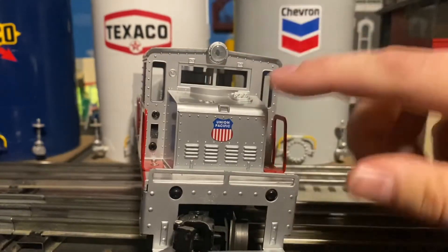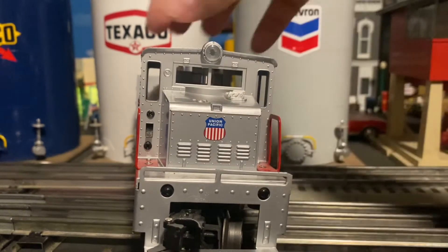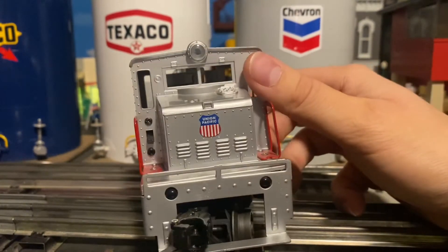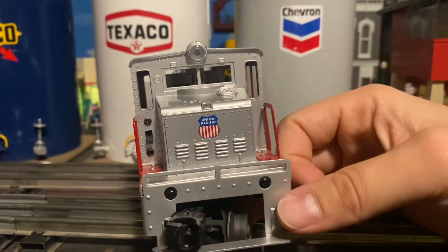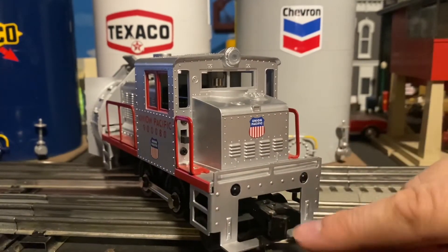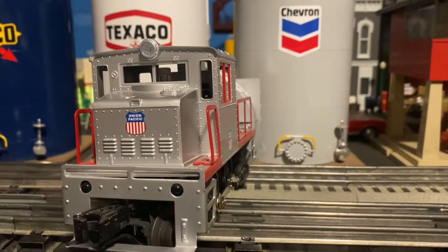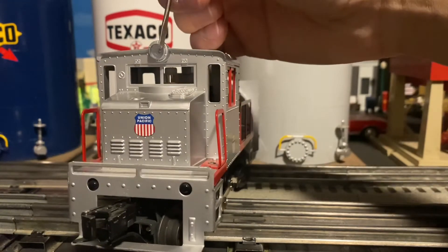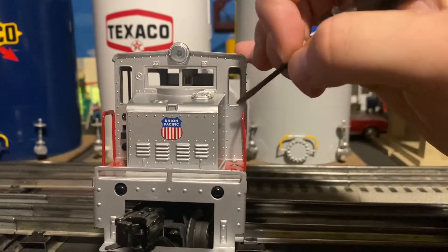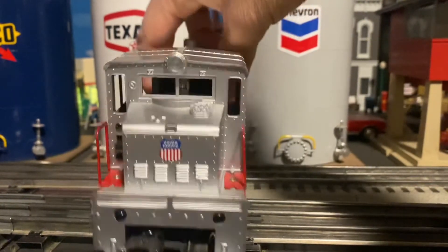Moving along to the back, we have another Union Pacific decal along with an on/off switch for the reversing unit. We also have a coupler in the back, which is of course a metal coupler — very nice to see on any Lionel engine, not just the motorized units. There's also an LED light in the back of the engine, some more rivet detail, and some more window struts. Overall just a very nice motorized unit.